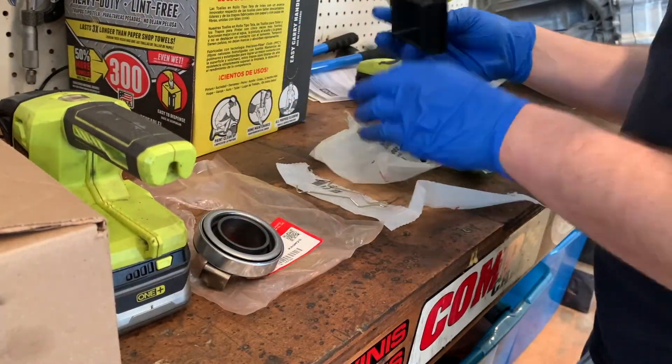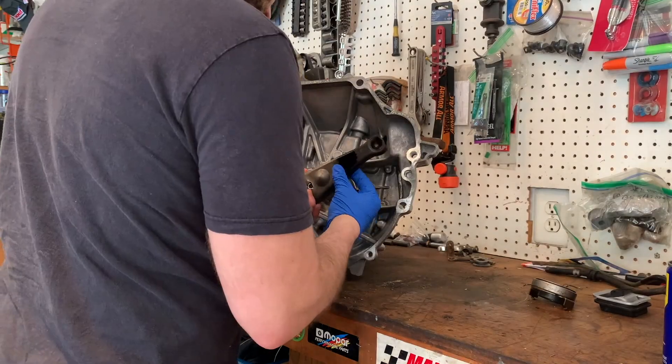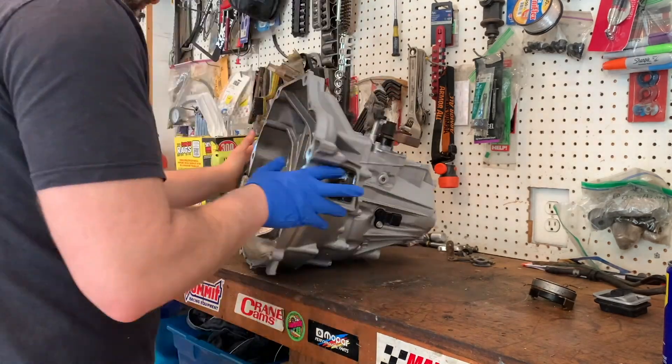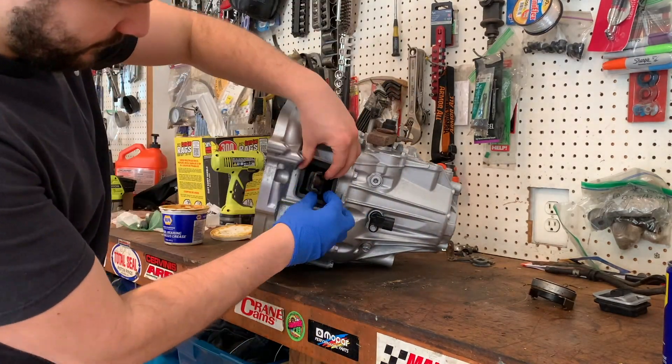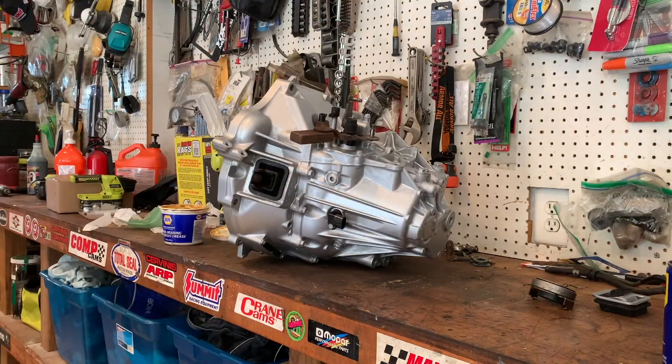Installing the throwout bearing, clutch fork — I got a new boot. Just making sure everything's lubed up. Got it all installed and the trans is looking pretty good, ready to go in the car. Won't be an eyesore in the engine bay.